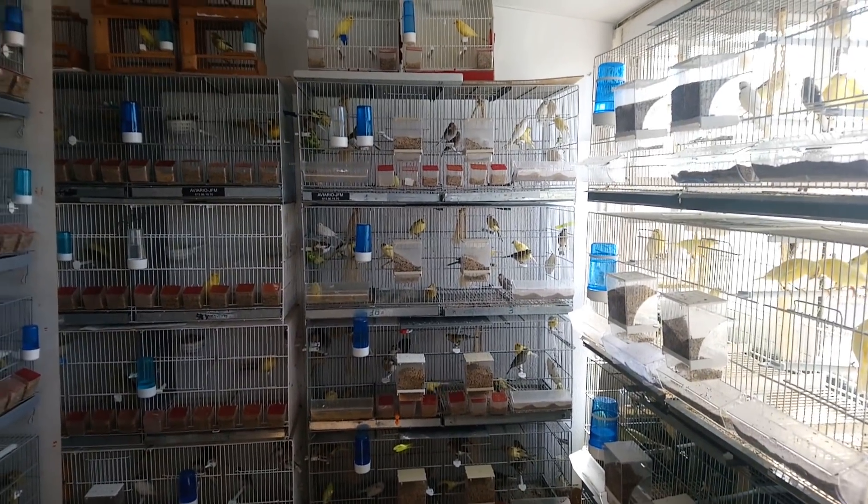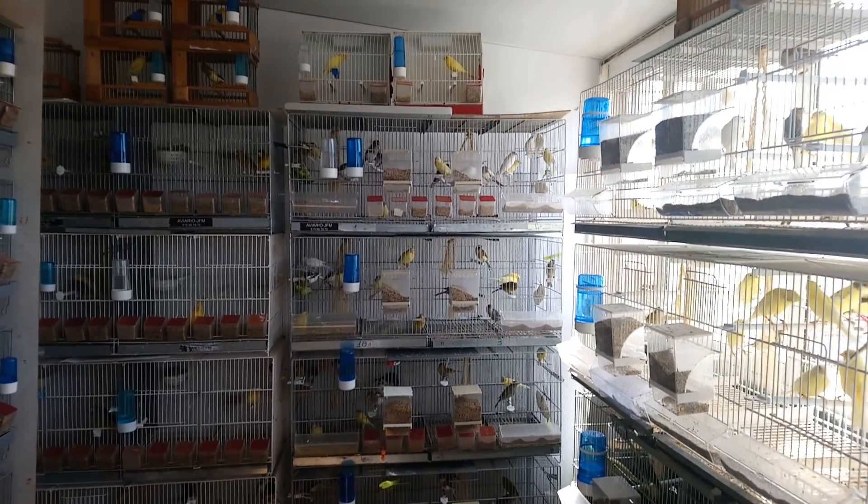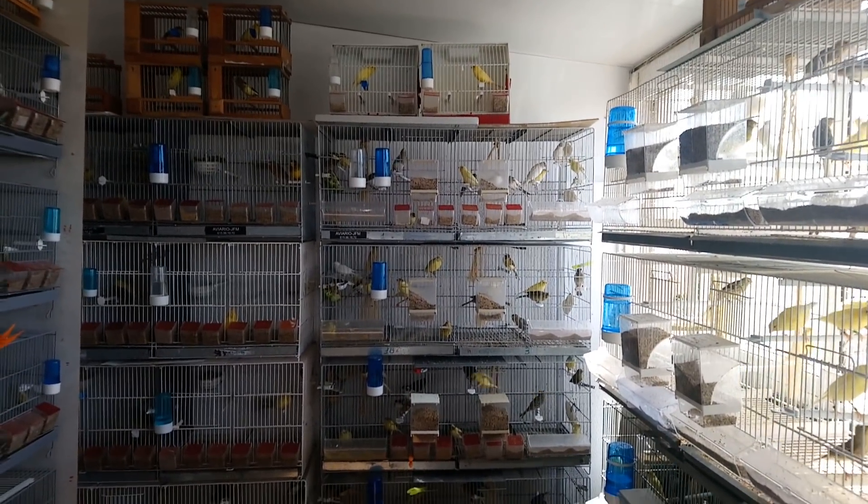Como canta esta mañana. Buenos días. Ahora que también hace un poquito de calor. La que nos espera.